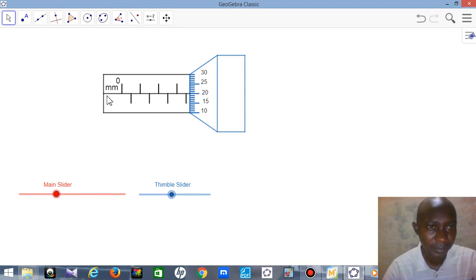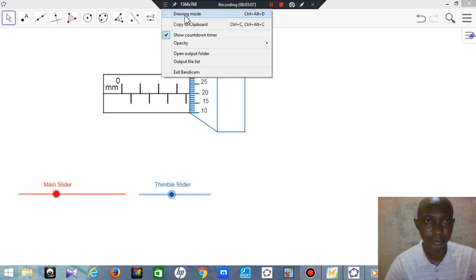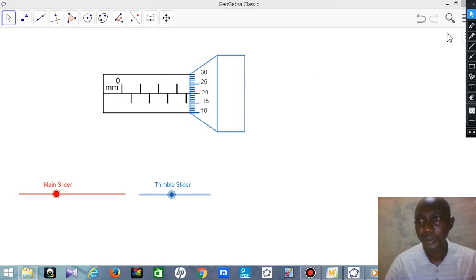You start by looking at the sleeve and counting how many millimeters are exposed. Start from zero: one millimeter, two millimeter, three millimeter, 3.5 — so this is a half millimeter mark. It's not up to four; four is still hidden. So the sleeve reading is 3.5mm, and you write that down first.